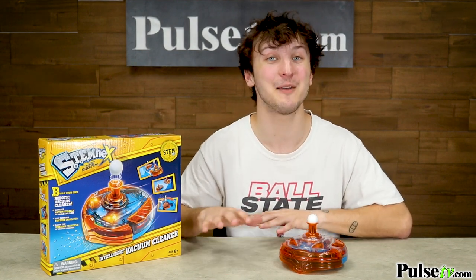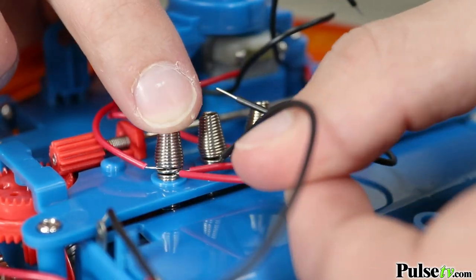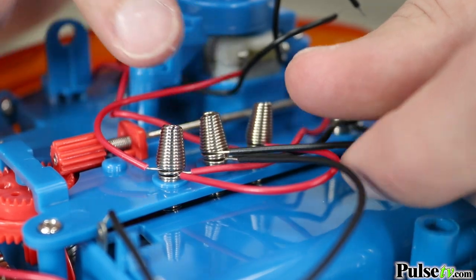This is intended for children 8 and up, but when I tell you I had a blast putting this thing together, I am not kidding. You're going to have so much fun building this alongside your children as you explore the world of science, technology, engineering, and mathematics.